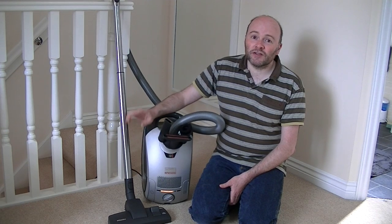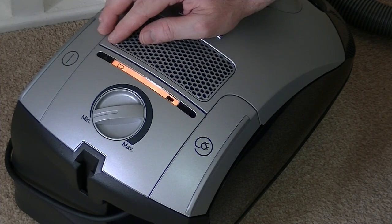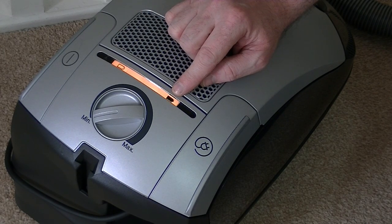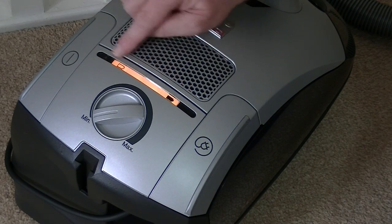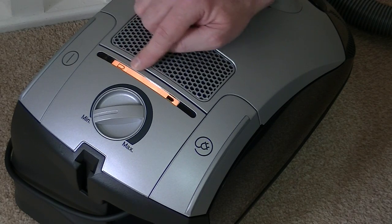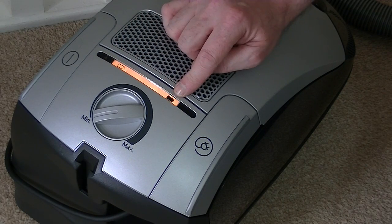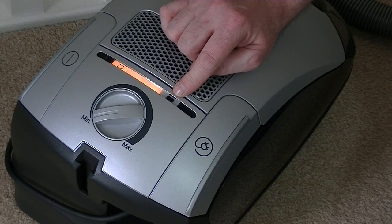I'll show you the features and demonstrate the machine working both on mains power and on battery power. This is what the Miele Hybrid's control panel looks like when it's charging. This flashing light means the battery is almost fully charged — there are four orange lights across the panel. When fully charged, all orange lights remain on; because the last light is flashing, it means it's almost charged, and when fully charged that flashing light will become a static always-on light.